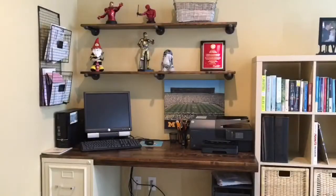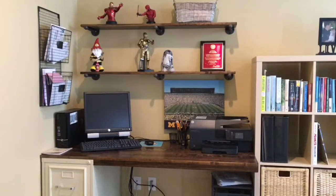Hi, I'm Tim. Today we're renovating our home office. We're going to build a couple of floating desks, so stick with us and I'll show you how I did it.